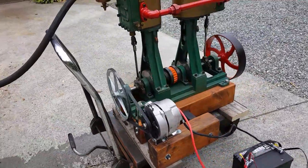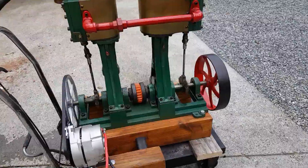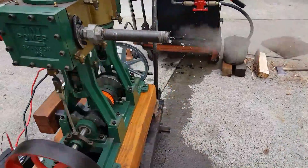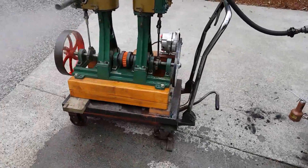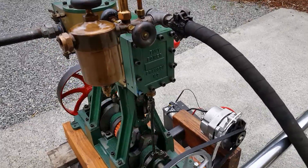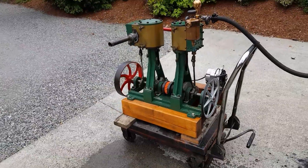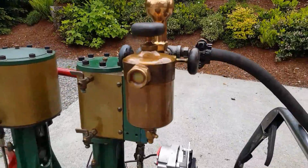That's about a quarter throttle. Real nice engine, runs real smooth. You can see the oiler working there.